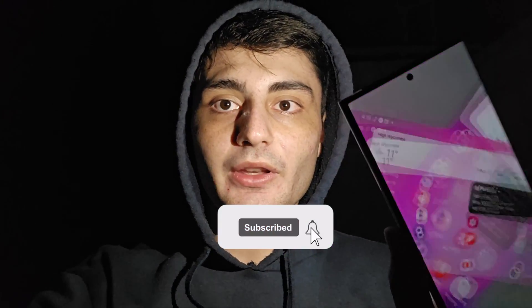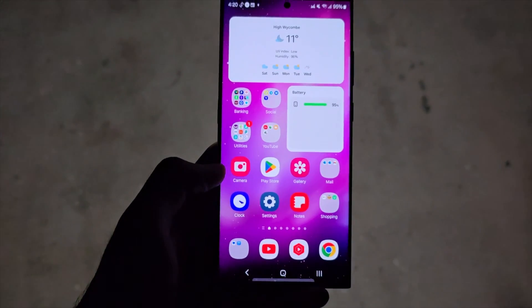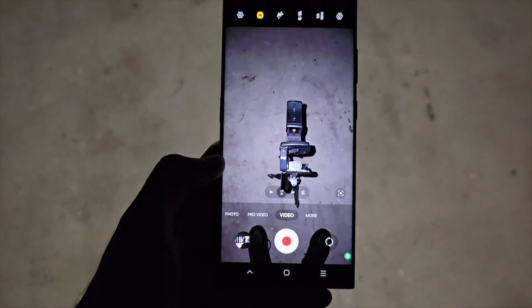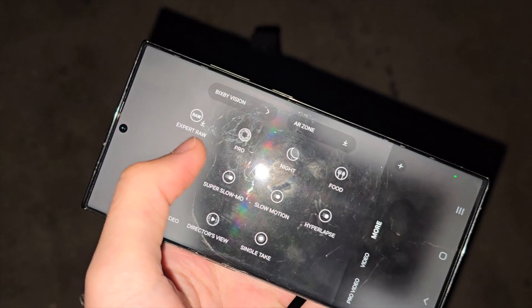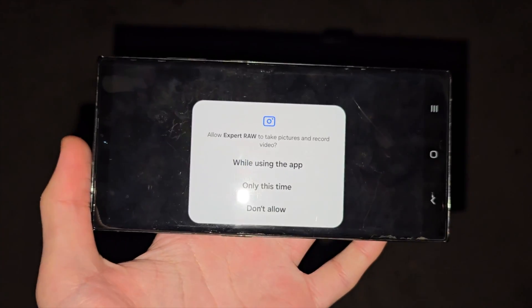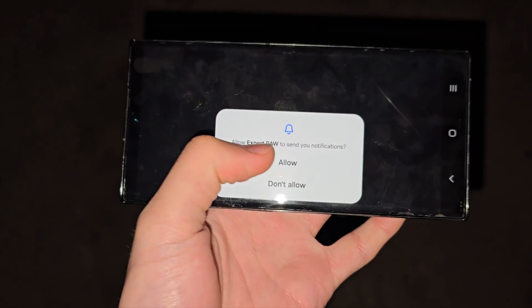To take astrophotography on the S23 Ultra, start in the camera app, then select More and choose the Expert Raw option. Tap into it and install it if needed. Once you open Expert Raw, allow all necessary permissions.